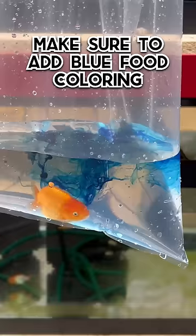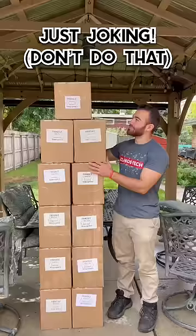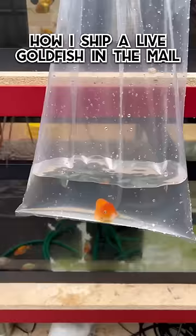Before you ship your goldfish, make sure to add some blue food coloring in there just to make it a little more fun for the fish. Just joking, guys. Today, I'm going to show you how I ship a live goldfish in the mail.